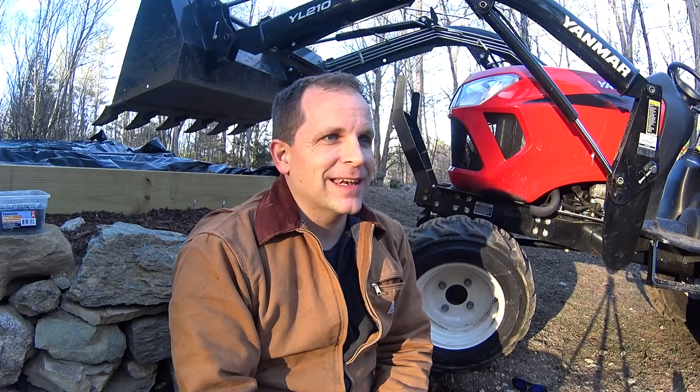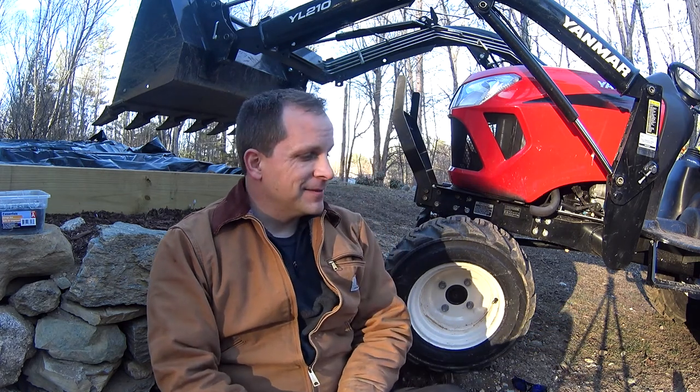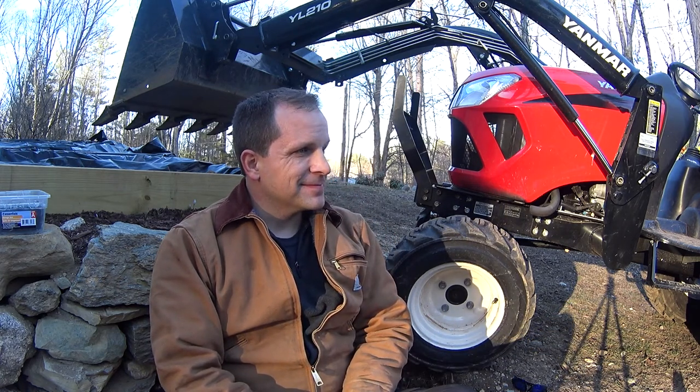I've definitely been rambling for a little while — it is such a fabulous day and the sun is starting to set. I'd like to thank you for hanging out with me and letting me explain why I did what I did. I hope to have a lot more videos coming, so please subscribe and stay tuned for more. Thank you and have a great day!